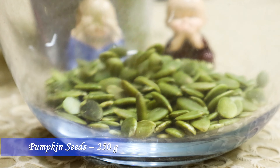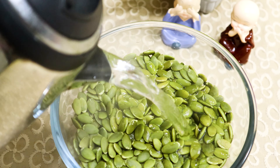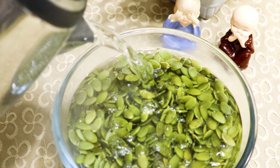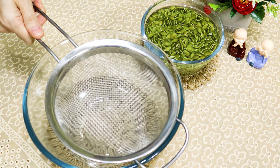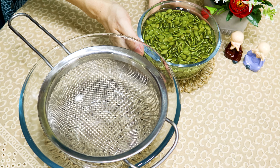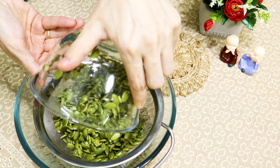First, soak 250 grams of pumpkin seeds in hot water for about 20 minutes. After 20 minutes, drain the water and drop the seeds into a blender jar.